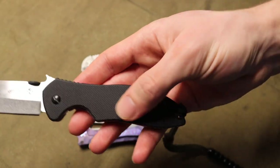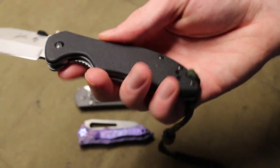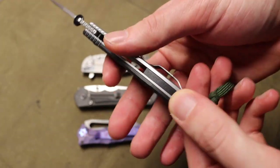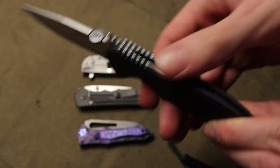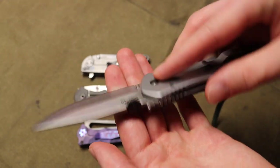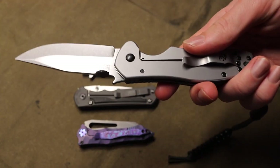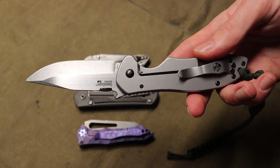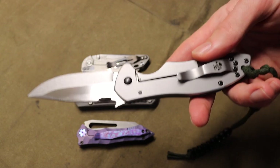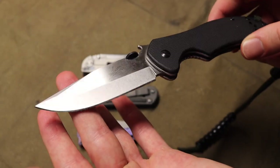This knife does have G10 on the handle slab, and the fit and finish overall is pretty good. However, on true Emerson knives the backspacer would be G10, whereas on this it's just generic plastic — a cost-cutting measure in places people probably wouldn't look. The blade looks pretty good from the side angle. It is made in China, which is becoming more ambiguous since we're now seeing close-to-thousand-dollar knives coming out of China as well, but budget knives will generally have a lot of cost-cutting measures implemented.